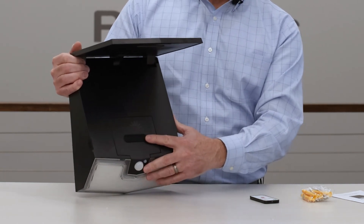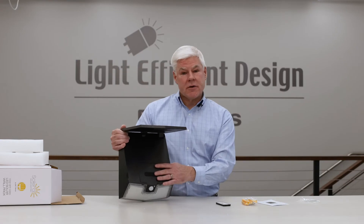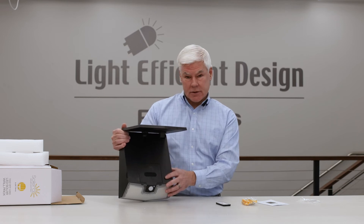This unit comes with three different operating modes that will help you maximize the performance of the battery. In the most efficient mode, you can get up to 50 hours of operation from a single day's charge.